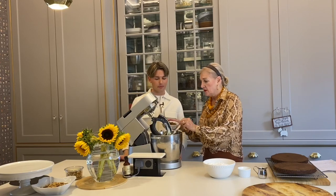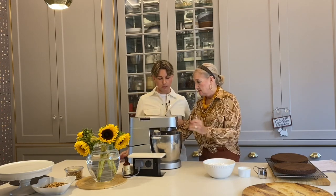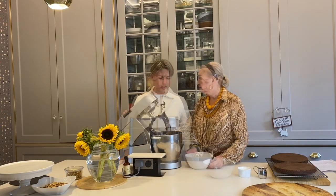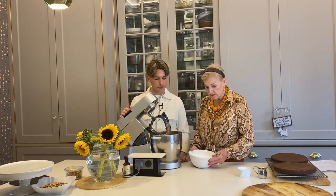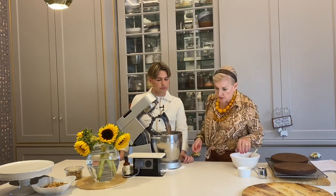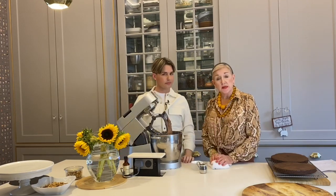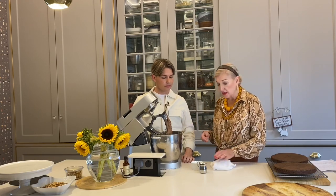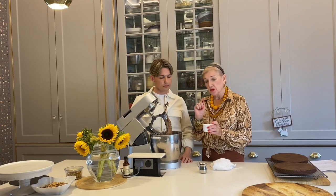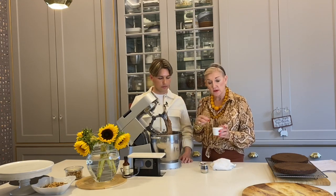Absolutely correct. Here we go with the cocoa. It was suggested that we sift this but we didn't do it last time and it came out well. We want to make life easy. So now we're going to add in the icing sugar — or powdered sugar for you American viewers. We're going to add about three tablespoons of cream and then the vanilla, and then a little more cream to adjust.